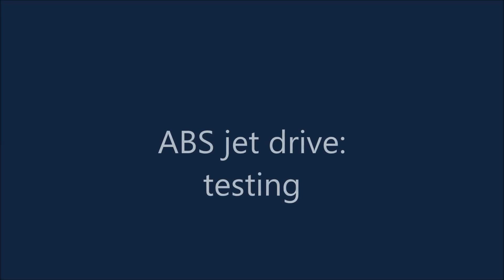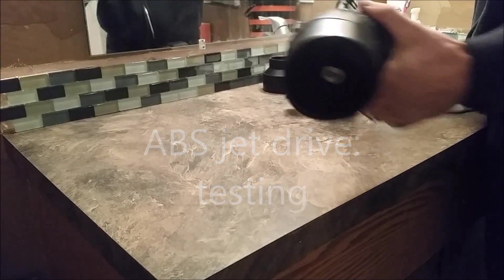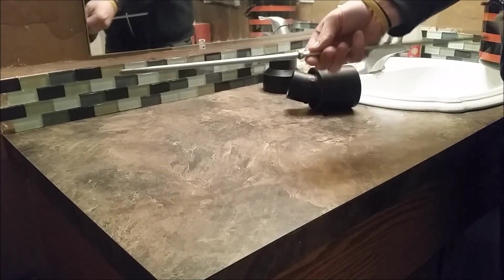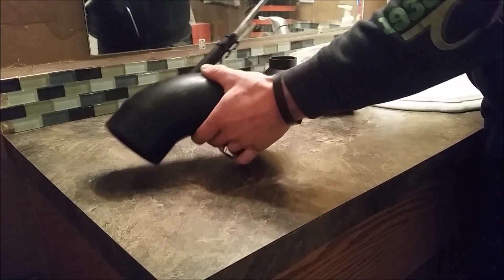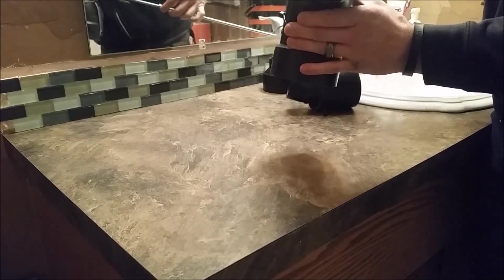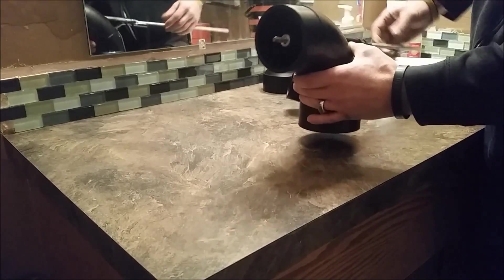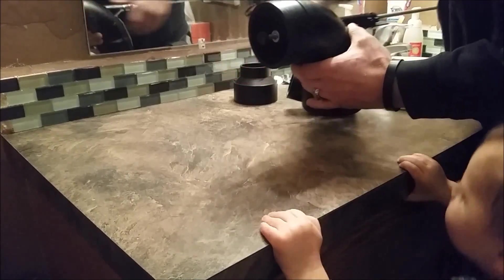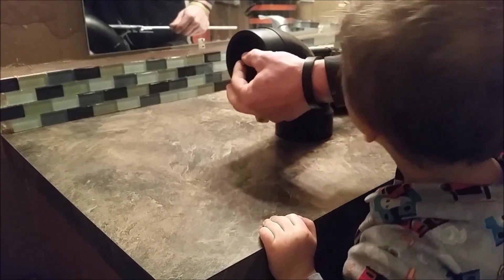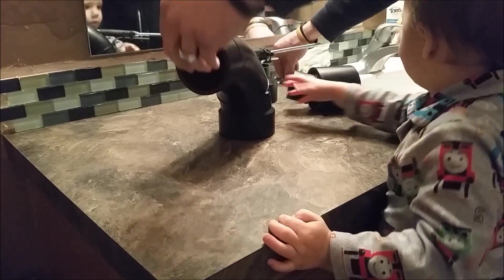Hello and welcome to my ABS jet drive testing video. It's made out of a piece of quarter inch thread rod with a nylock nut on it. It's got two shaft collars wedged in either side of a piece of tubing pipe and a little rubber grommet put on to be kind of a buffer spacer. It's not watertight but it works well and it's adjustable by the nylock on the other end.